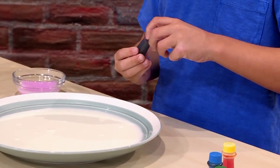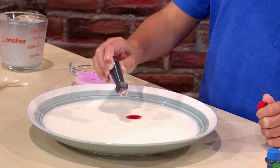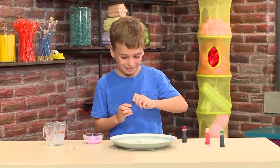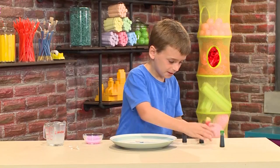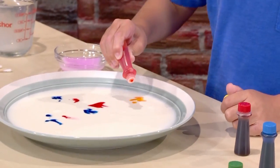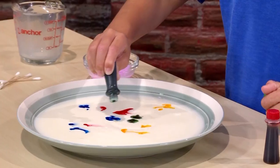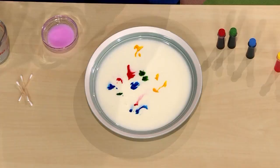Use all of the colors that you want to see swirl. This is red. This is blue. This is yellow. And this is green. You want to get the color all around so it looks cooler.